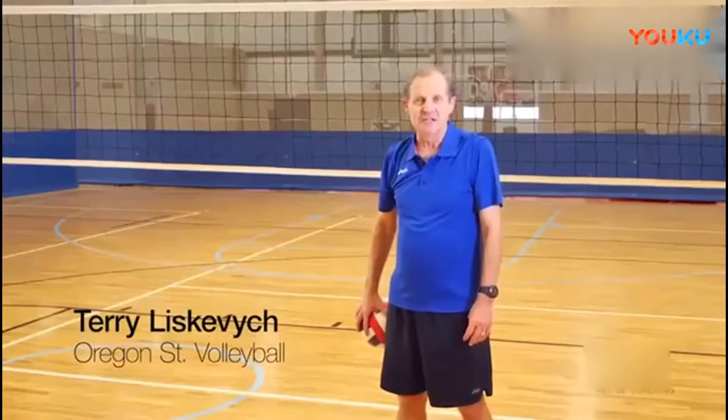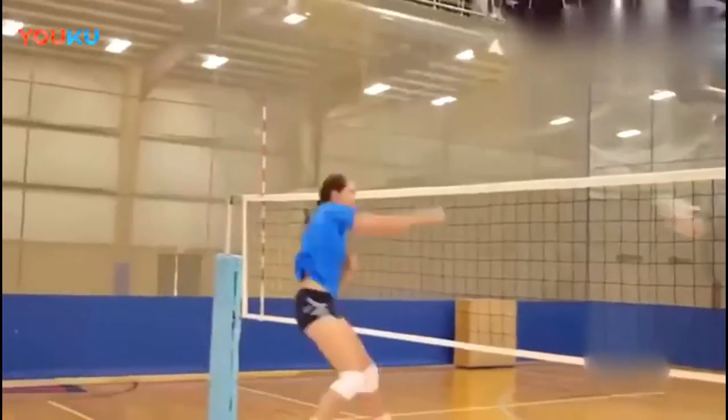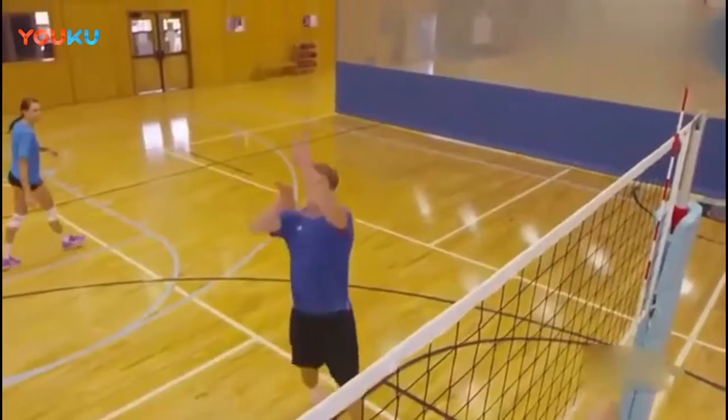Hi, Terry Leskiewicz, head coach at Oregon State. In this segment, we're going to talk about attacking, hitting a volleyball. And there's several elements to doing that.